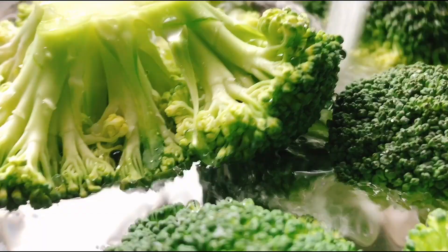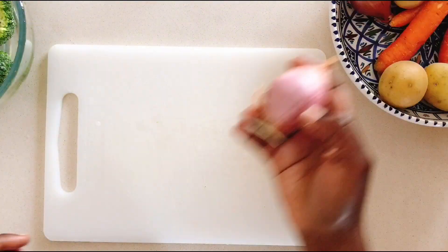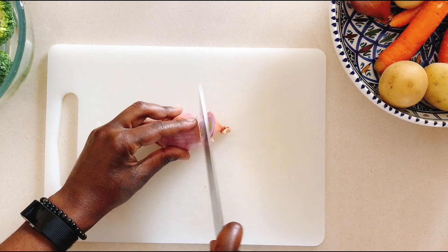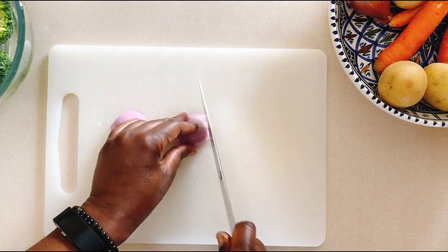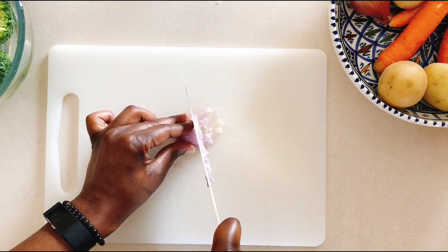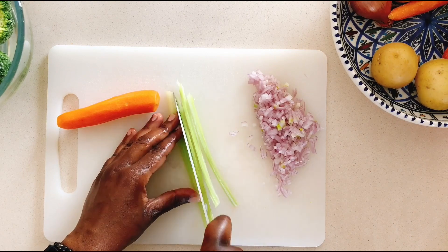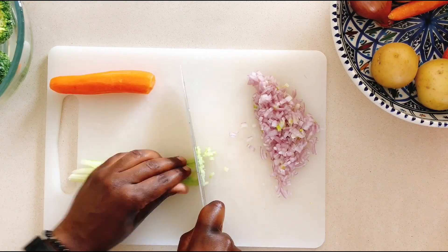In the meantime, let's dice the other vegetables. As with most soups, my base is always onions, celery, and carrots. I'm using shallots for this, which should be finely diced. The same goes for the carrots and the celery. To finely dice them, it would be easier if you slice the celery and carrots into matchsticks and then dice them.